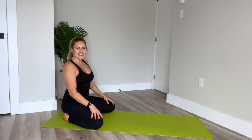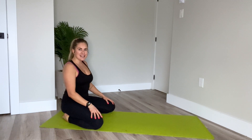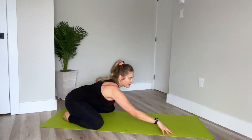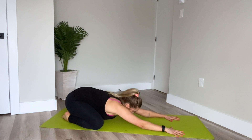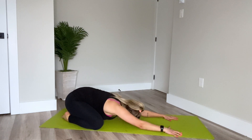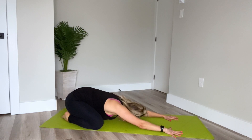Alright guys, so today we're getting started in our child's pose position. Taking the knees mat distance apart, big toes together, and then reaching your upper body forward down between the legs, releasing the head and chest down towards the floor, pressing into the palms, pushing the hips back over the heels. Take a breath here. Good. Starting to connect with the breath.